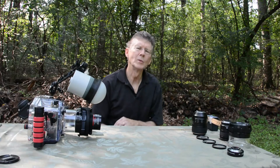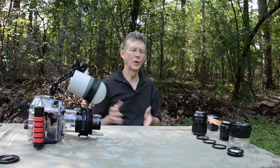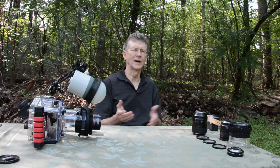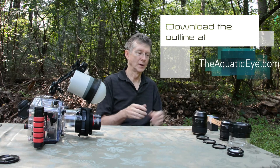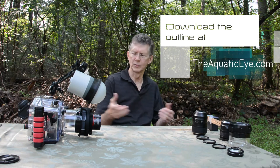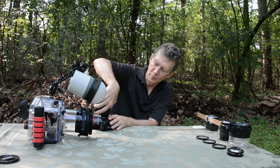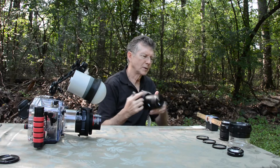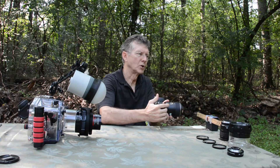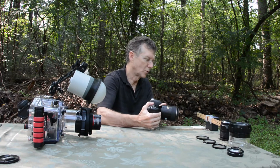Hi everybody. In these two videos I'm going to try to demonstrate some concepts of working distance with various lenses and diopters and add-ons to achieve super macro underwater. Now we're not underwater but the principles hopefully are going to make sense to you. With a 105 millimeter macro lens, the nice thing compared to the 60 is we have a little longer working distance — we can achieve one-to-one magnification on the sensor and be a little further away.